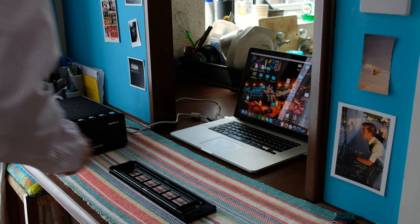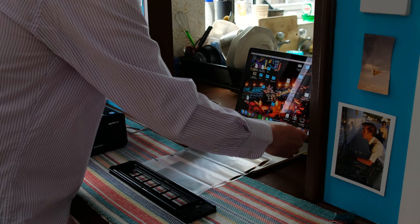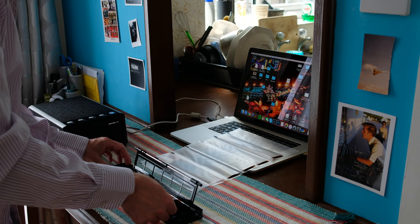Quite a few years ago I had a Plustec scanner that did a good job, but only scanned the negatives in batches of one. You would have to manually advance the strip after each scan — in fact most seem to be like that still.